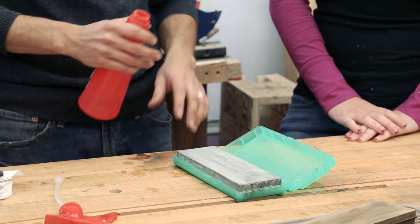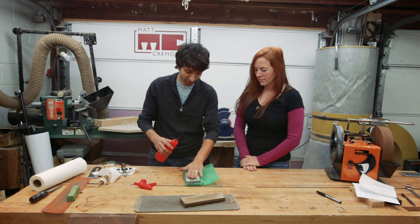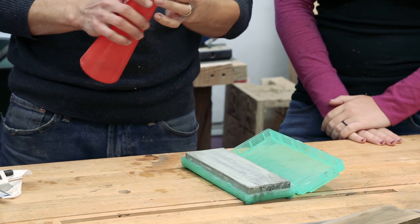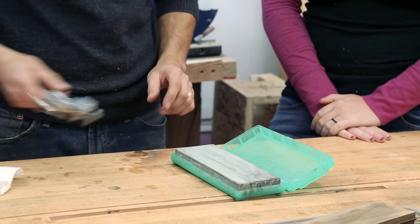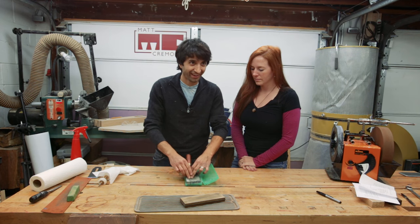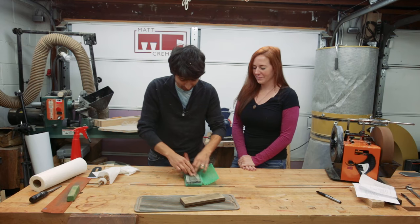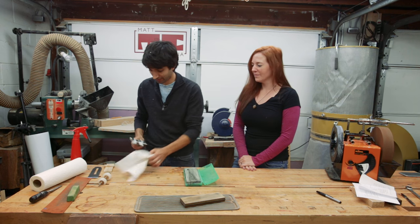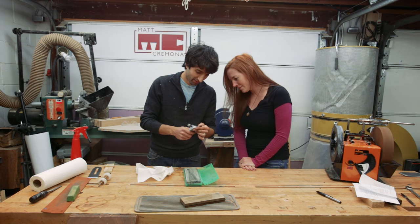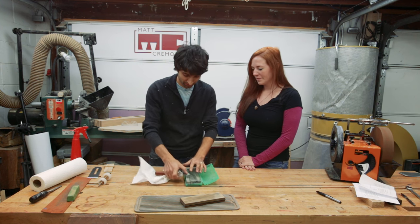The other nice thing with ceramic stones is you don't have to soak them first — just spray the surface with a little water to lubricate things. And these don't have to be flattened nearly as often. Same exact process. Let's see what that looks like. You can see we're working right at the edge — it does have a nice polish going there. That's probably good enough for now. We'll knock that burr off again.